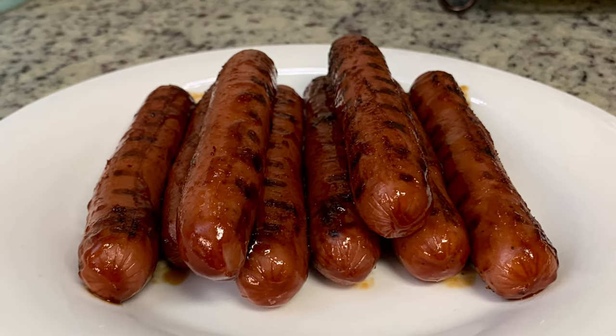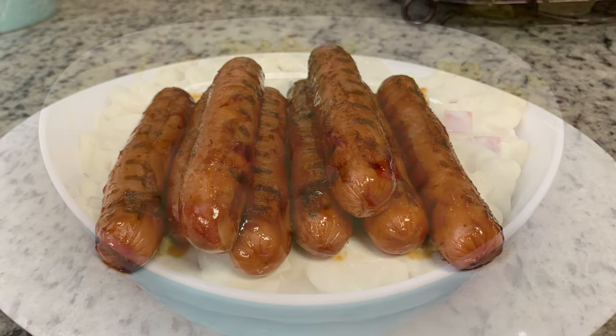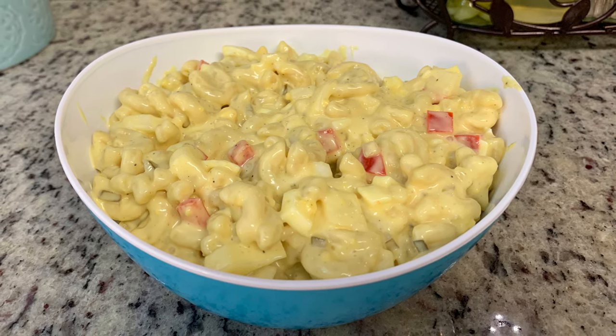If you're coming to my channel from the hop, welcome. I do weekly grocery hauls and what's for dinner videos and other foodie content as well. I hope you enjoy this video and that you'll consider subscribing to my channel. And if you're a returning viewer or subscriber, welcome back — I really appreciate your support.